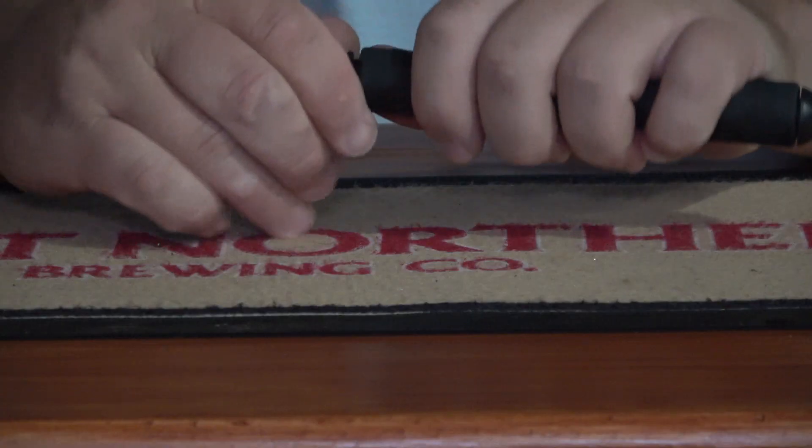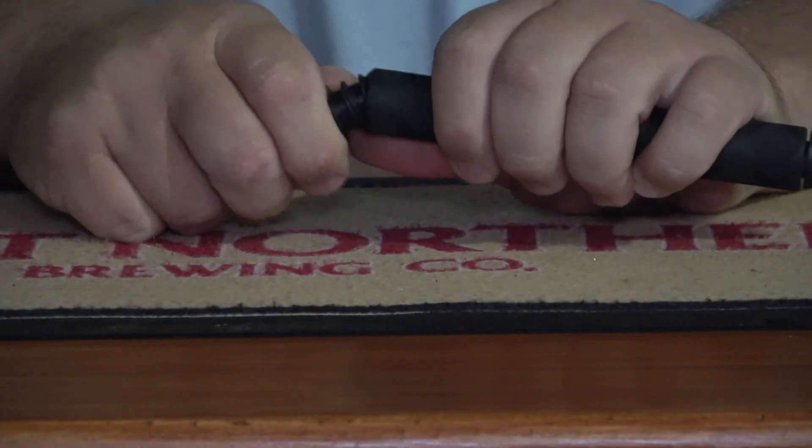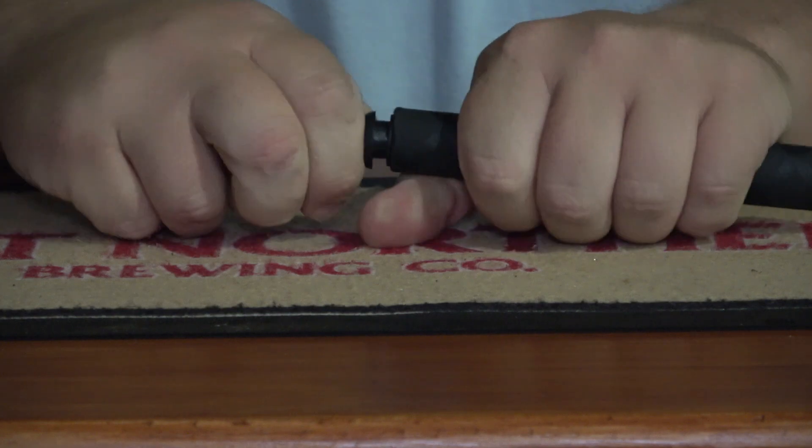Now it's time to put the pin caps in. There's one on. Here's the other one. There we go — it's all finished, ready to go.